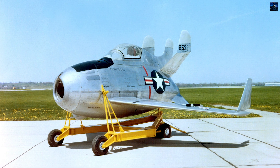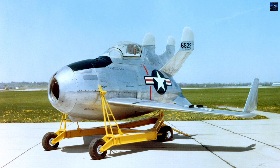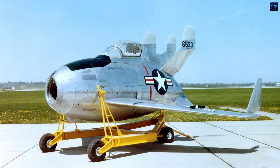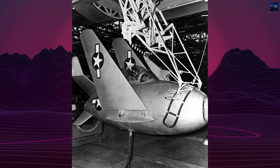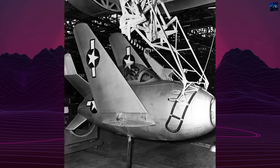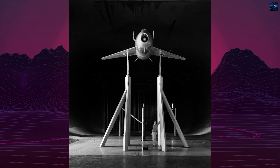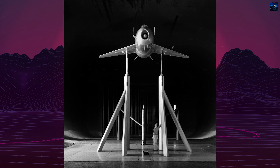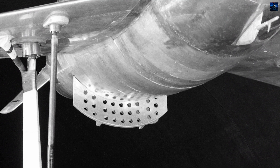The McDonnell XF-85 Goblin was an innovative American prototype fighter aircraft designed during World War II by McDonnell Aircraft. Its primary purpose was to serve as a parasite fighter, deploying from the bomb bay of the Convair B-36 bomber to defend against hostile interceptor aircraft. The concept aimed to address the limited range of existing interceptor aircraft compared to the greater range of new bomber designs.